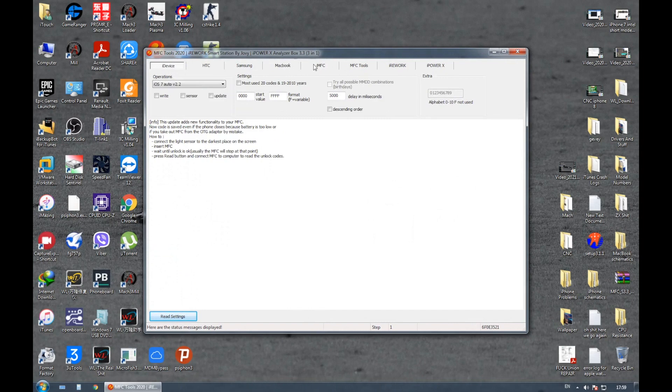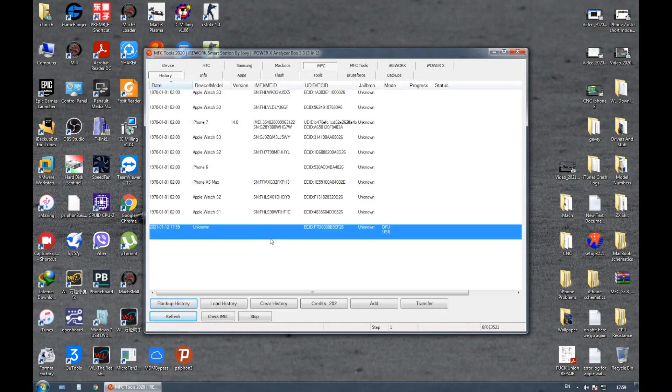Now that the watch is connected to the computer, open the MFC tools program and check if the Apple Watch is connected to the program. As you can see it says which Apple Watch series it is and that it is in DFU mode.